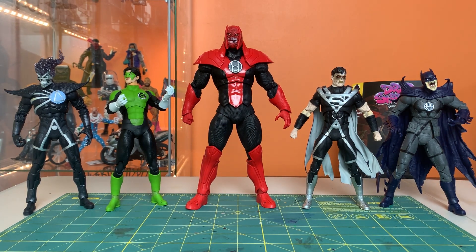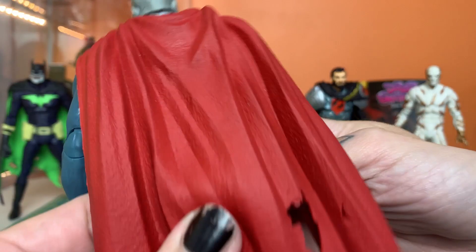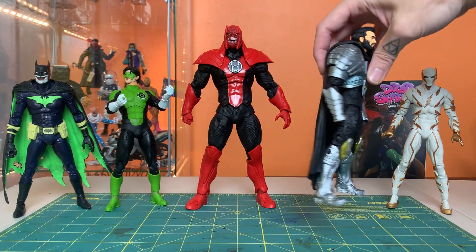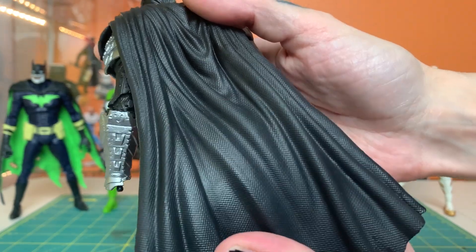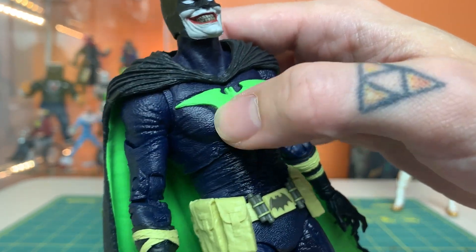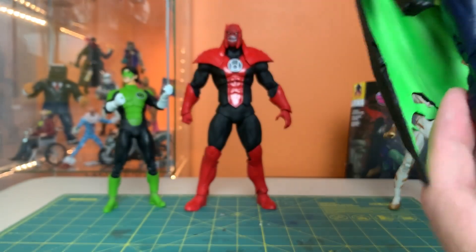Before I move him around, I really want to take stock of something. The Multiverse line has been doing great stuff with textures for a long time — printing into the soft rubbery material for extra texture and character. But the work with textures lately has really turned a corner and they're in a whole new class. It's not just the quality of the sculpts, but that each one is unique and memorable. Zod's cape feels a little alien and regal. Infected Batman has loose wrinkles like his costume is ill-fitting, plus a ratty-looking texture that tells you something about that character's story.